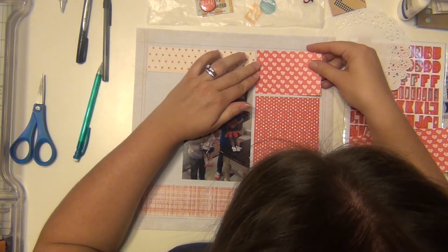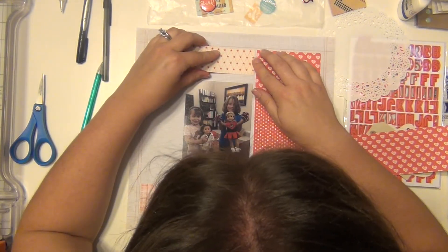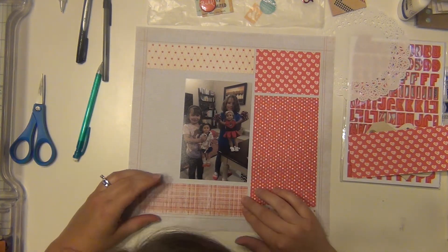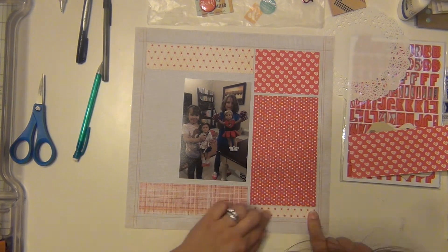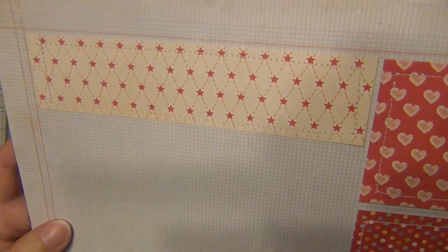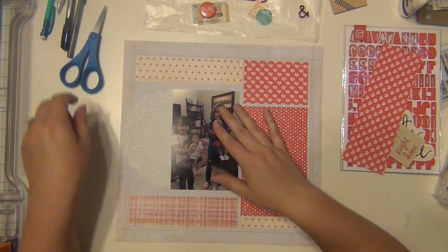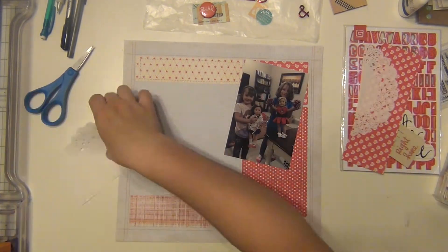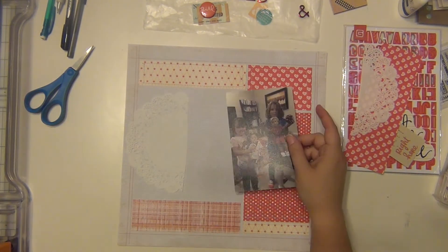This layout reminded me of when you're at the end of a kit and you have a bunch of scraps and you just want to make it work. I've done this blocking technique before and I always like the way they turn out. So I went to my sewing machine and I sewed around each block — each block has a little white stitch all along.